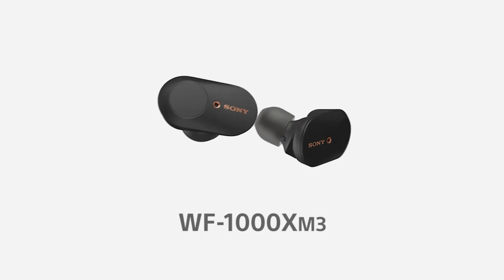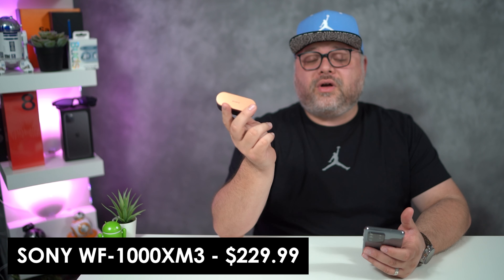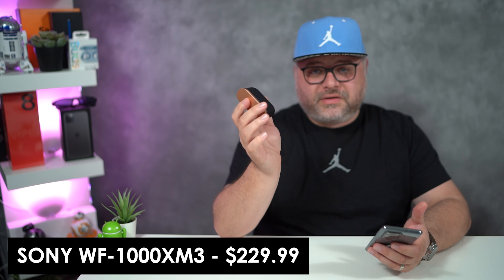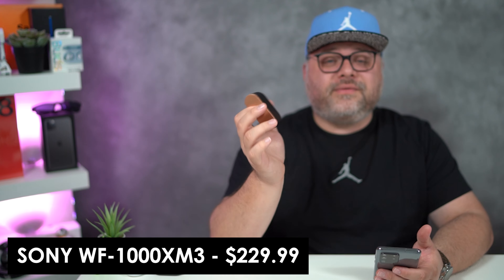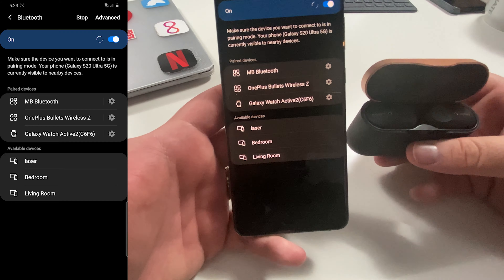The first in our lineup for pairing is going to be the Sony WF-1000XM3s. From what I recall, these do not have the best pairing experience. There was a little bit of complication switching from device to device, so I had some problems with it in the past. We're going to go ahead and see how that looks right now.